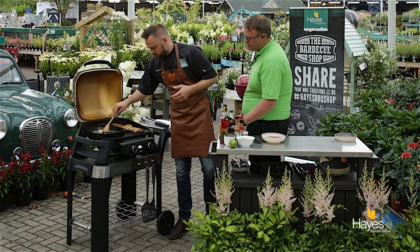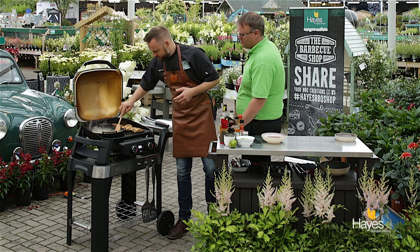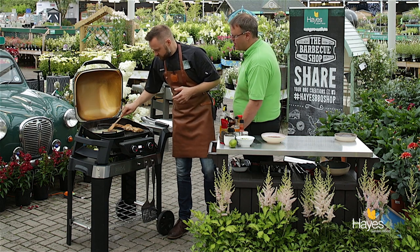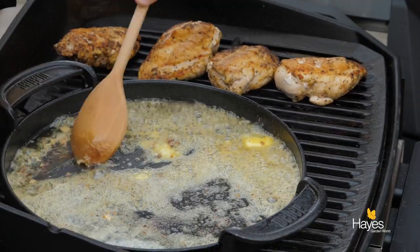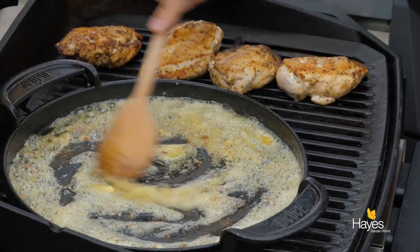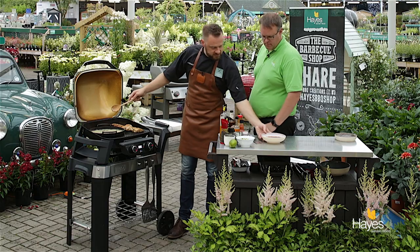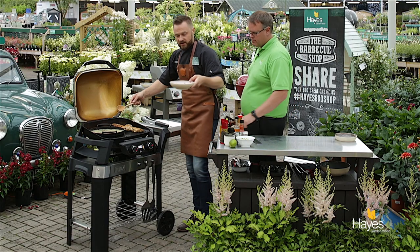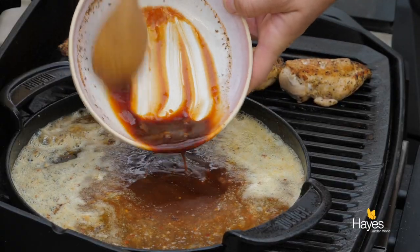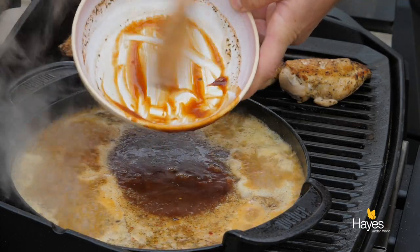Garlic butter - there's just something about that, isn't there. I have to say it smells really good. I know I say that a lot in our videos but this does particularly smell really, really good. It's the Cajun spices, the savouriness of the chicken, and then the garlic butter. Now that it's all melted and foaming and we've got the garlic cooked, I'm going to take our dish here with all the ingredients - the beer, the lime, the hot sauce, the Worcester sauce - and pour that in.